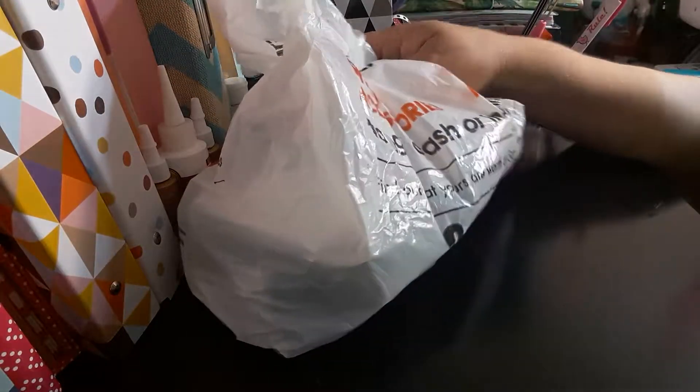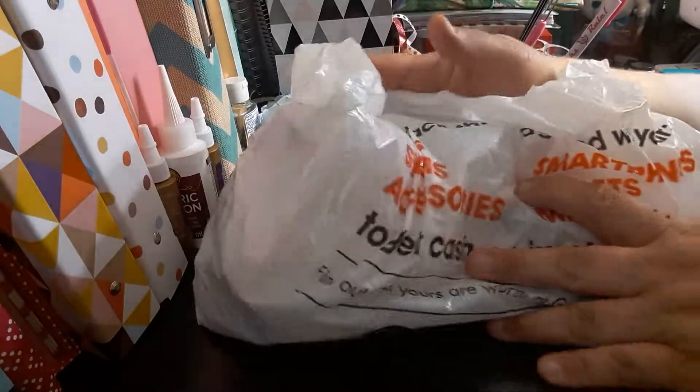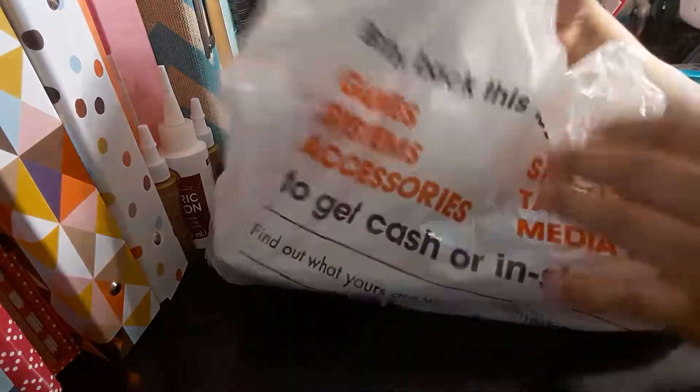Welcome to my channel, Plenty with Maserati. I'm going to be doing a GameStop haul and I'll show you what I got from GameStop. So let's get into this video.